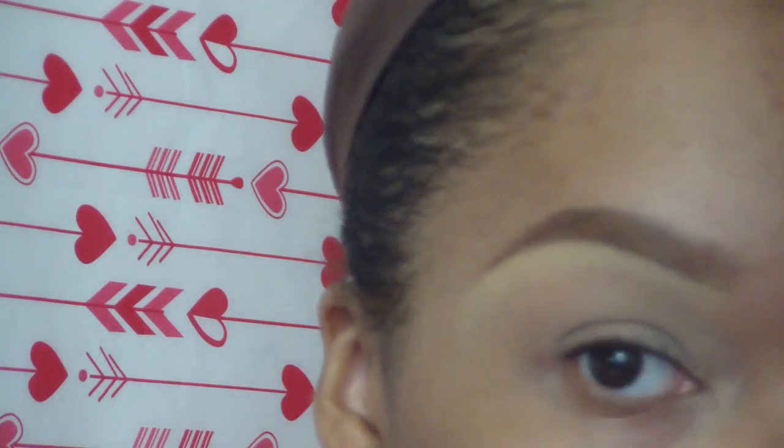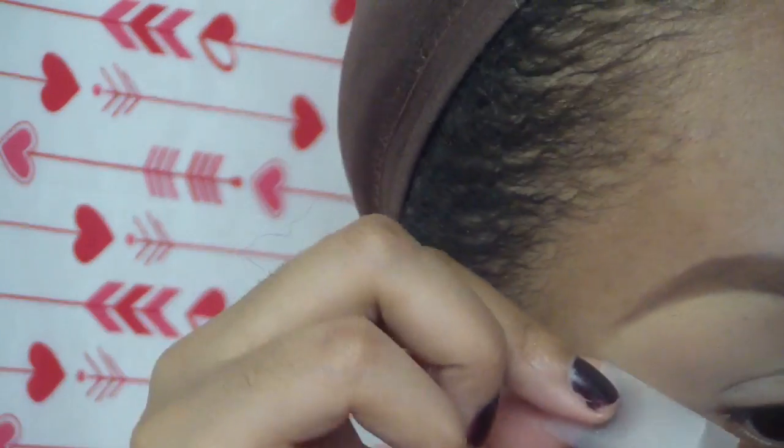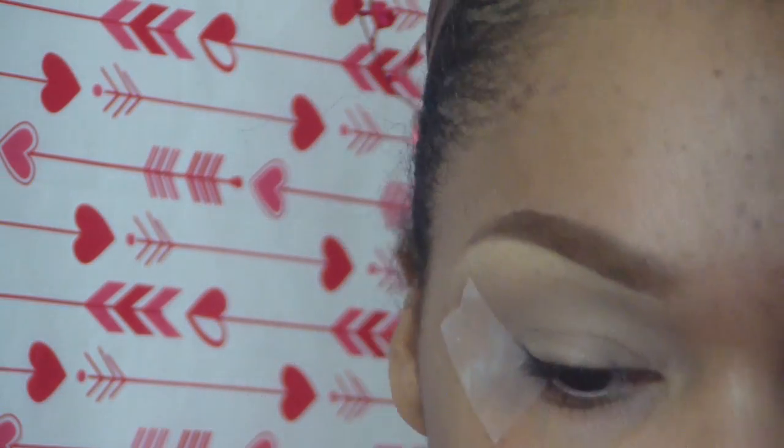It helps smooth out the transition with all the shades on the eye, and I also use that as my highlight. I want nice sharp edges so I am using tape — I had been against the tape method, but I gave it a try and I actually like the way my eyeliner has come out.